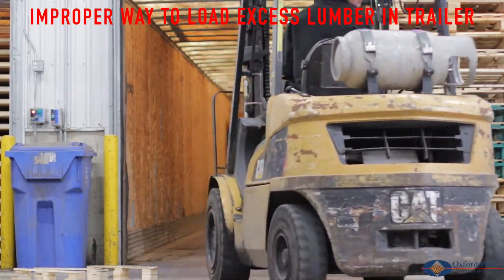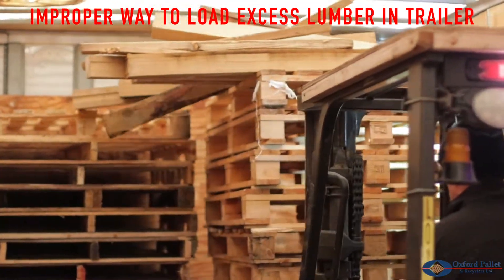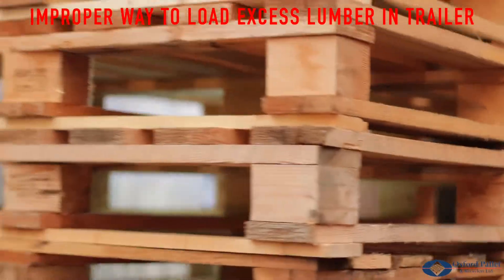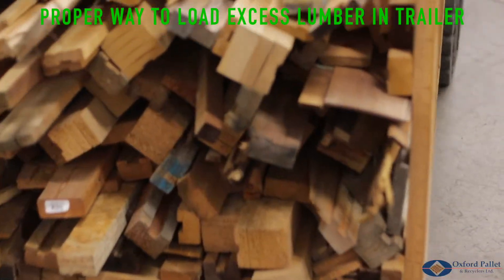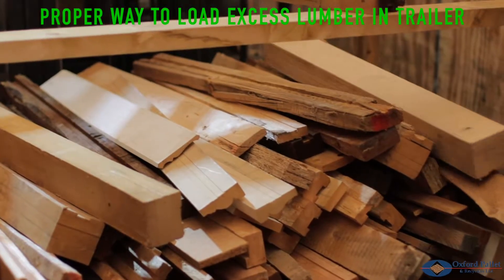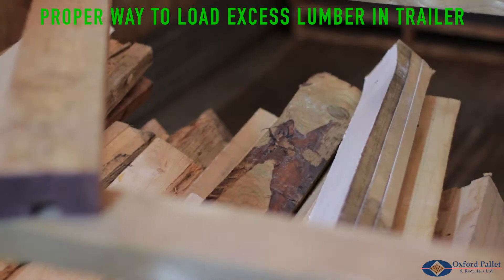The forklift operator has loaded loose lumber unsecured into the trailer on top of a stack of pallets. When the forklift operator attempts to unload this stack of pallets, the lumber falls off the stack. To ensure one's safety, load all excess and loose lumber into a box or crate to make sure it is secured when loaded into the trailer.